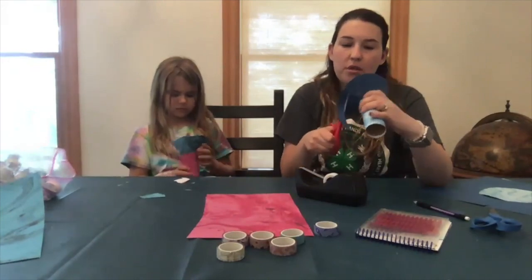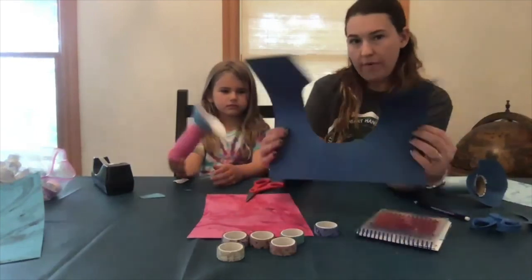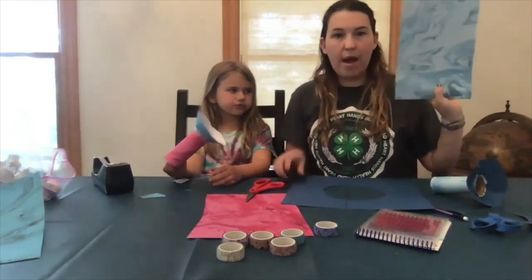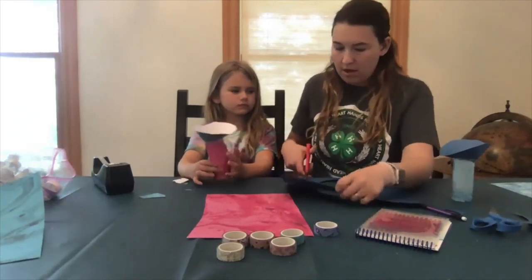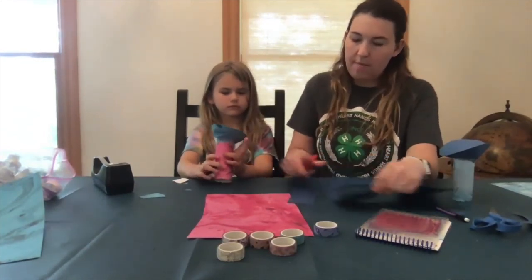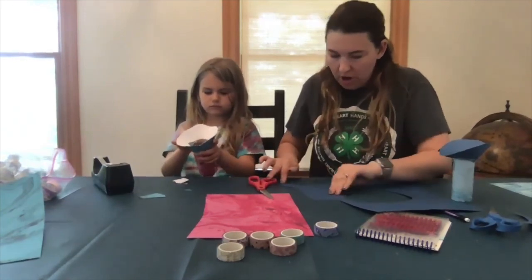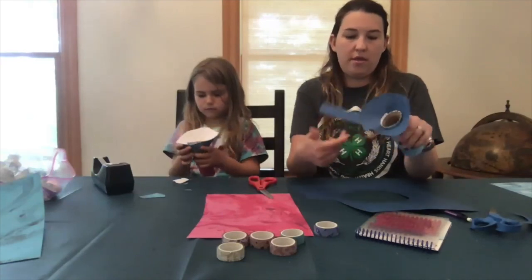Next we're going to make our handle. You're going to use your scrap piece of paper from your circle, or you can use the rest of the paper from where you wrapped your toilet paper roll. All you need to do is cut a strip about this long, then fold it in half to make it a little bit sturdier, and tape it on.